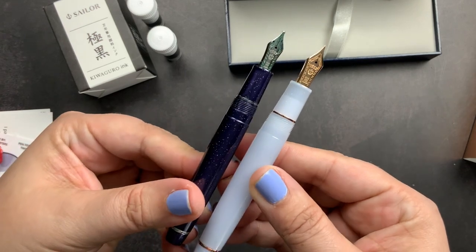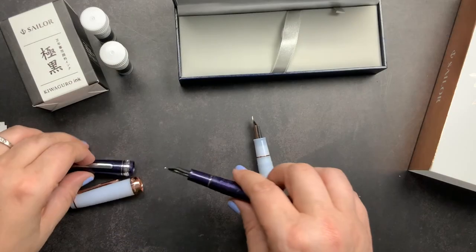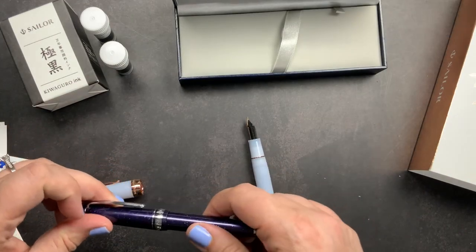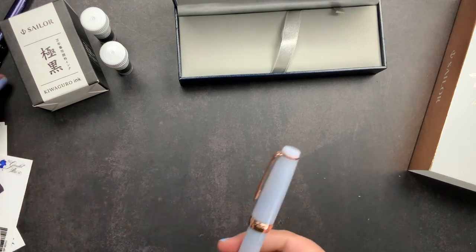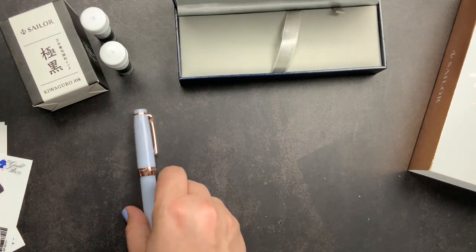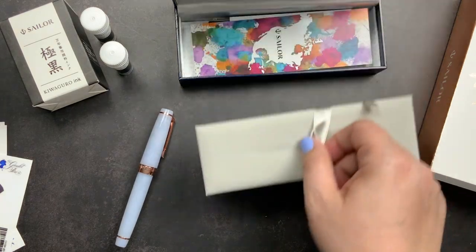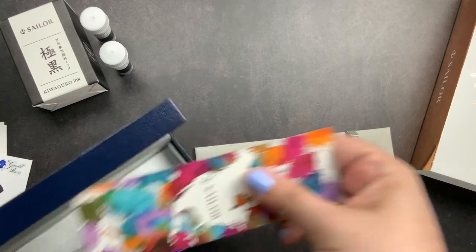You can see the size difference and also the nib size difference. I obviously have a thing for purple - it is my favorite color - because most of my Sailor pens are purple or white, but I do have a red mini which I love. In the bottom of the box we have some goodies.